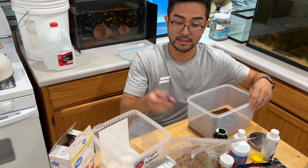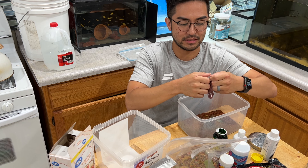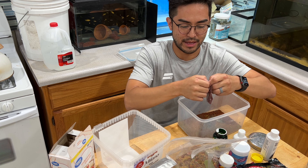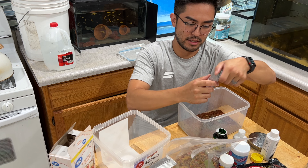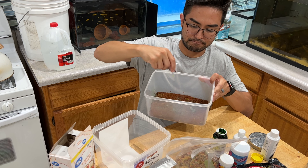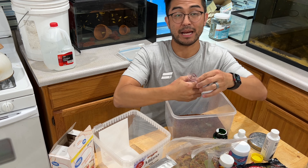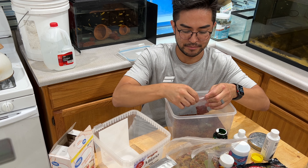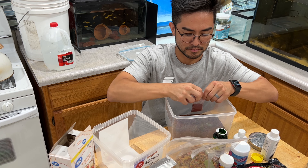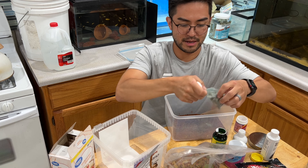Peas are in — I kind of just smashed them and used the shells as well. I was debating if I just wanted to de-shell them, but I just tossed it in there because I'm pretty sure the shells have the most nutrition. Then we're going to take our powder mix and put in a thin layer — I don't think I'm going to use all of it.